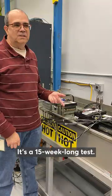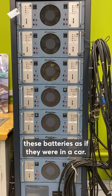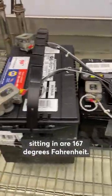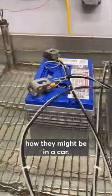This is the durability testing. It's a 15-week long test used to determine which batteries are going to last longer in your car. We have a computer program that will charge and discharge these batteries as if they were in a car. We do it around the clock, so it's an accelerated test that we run for 15 weeks. The water that the batteries are sitting in is 167 degrees Fahrenheit. As you can see, the batteries are kind of being shaken to simulate how they might be in a car.